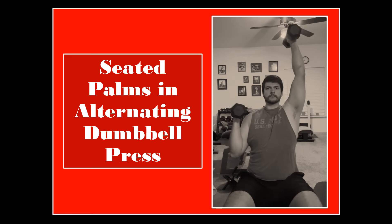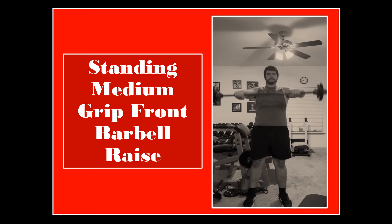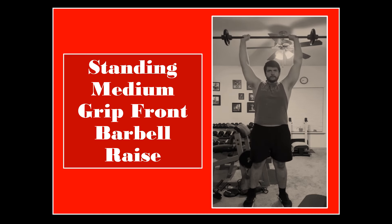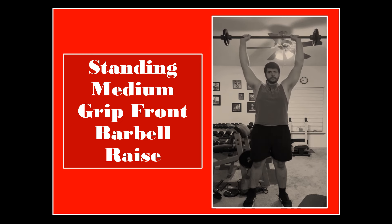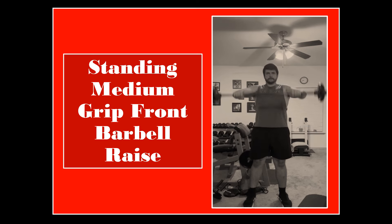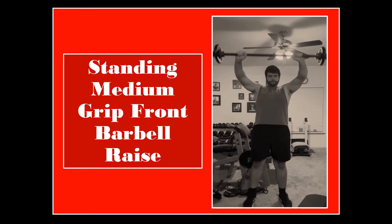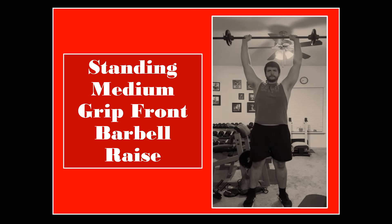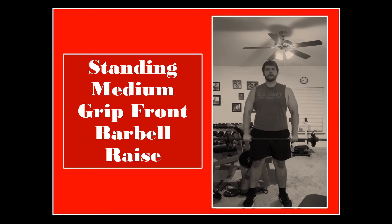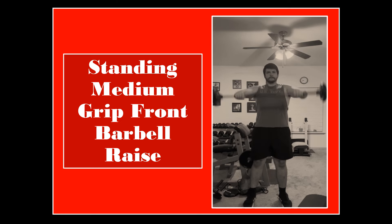The fourth and final exercise is definitely the most interesting — the standing medium grip front barbell raise. It is not too dissimilar from the front raise we do nowadays, but one key difference is that instead of stopping at shoulder height, you bring the barbell all the way up until it is over the top of your head. Many people don't practice this variation anymore due to the belief it can damage the rotator cuff. While that may be true for some, the majority of people with flexible and healthy shoulders will not have a problem and will find it quite challenging. Overall, this routine provides a lot of variation and is a great supplemental shoulder routine if that is a weak point in your physique.